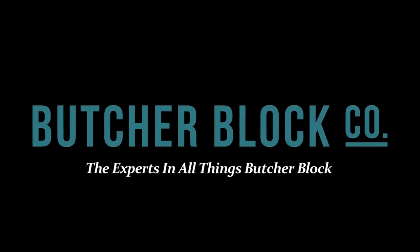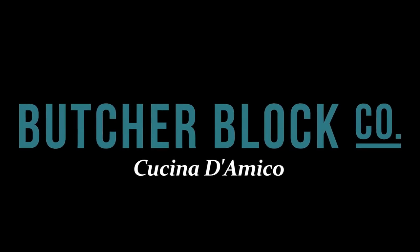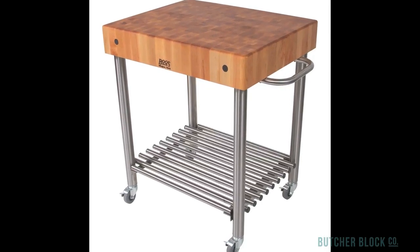Butcher Block Co., the experts in all things Butcher Block, reviews the John Boos line of Cucina D'Amico Butcher Block carts. The Cucina D'Amico marries the natural warmth of Butcher Block with sleek looking stainless steel.